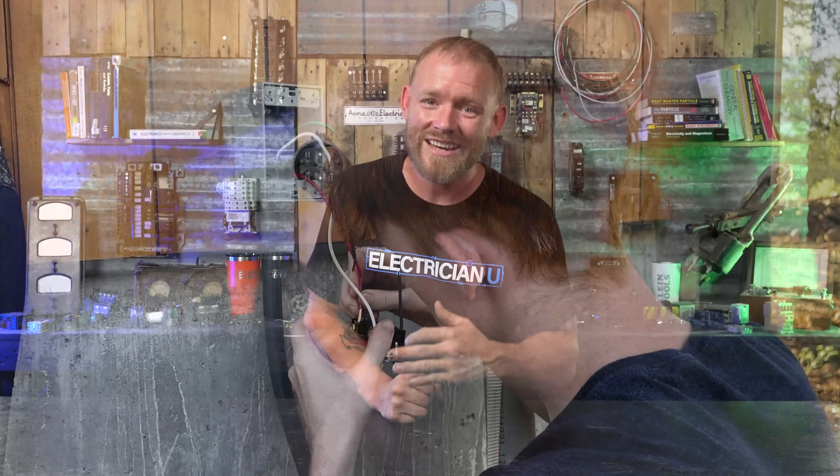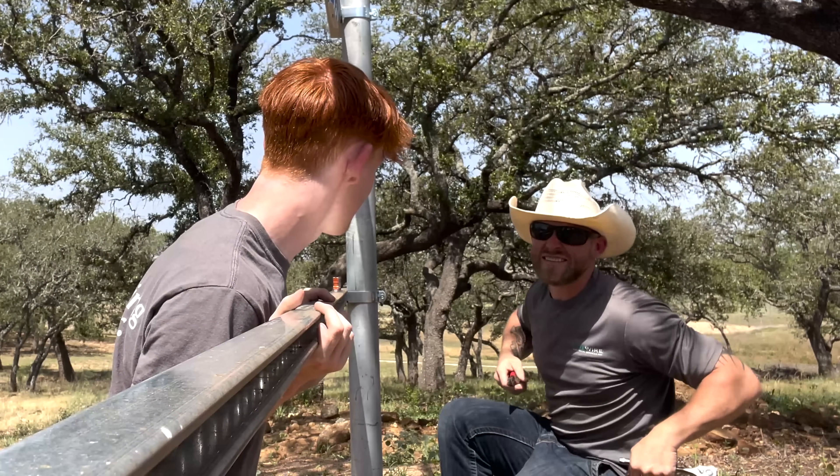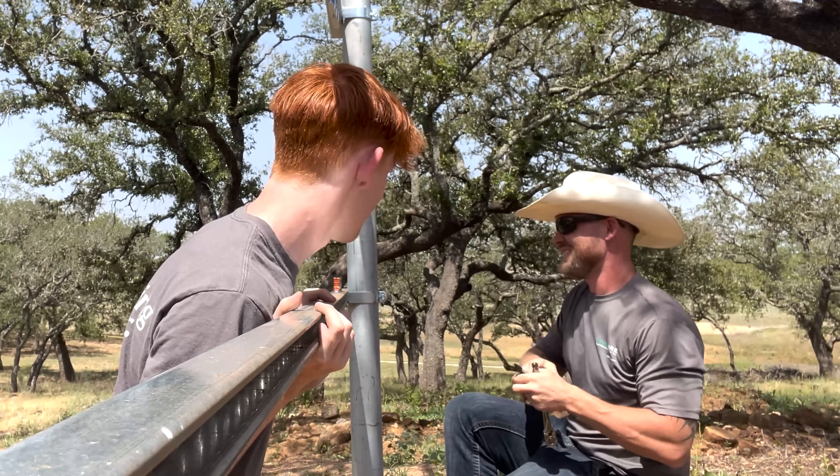One really cool thing is I've been working with my son Josh all summer. He's been my apprentice for the last three months while waiting for his senior year in high school. He came along and a lot of the stuff you're seeing he actually filmed. It's been really cool getting to work with him. Josh, you killed it — have fun in school. I'm gonna miss him.